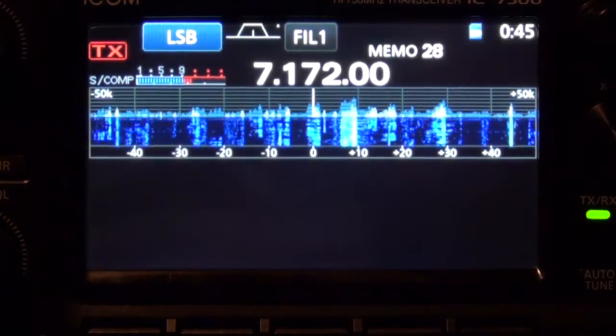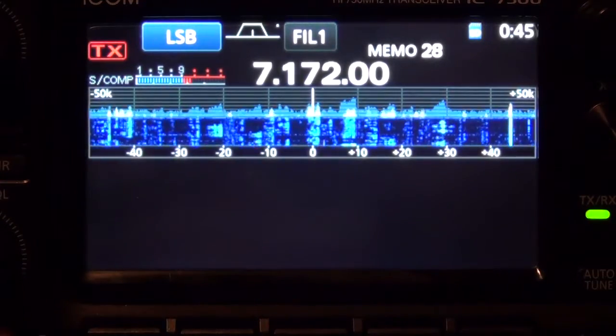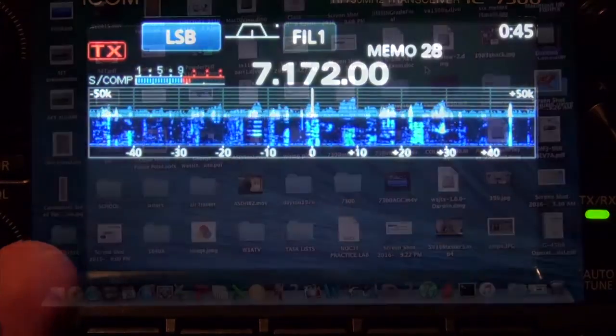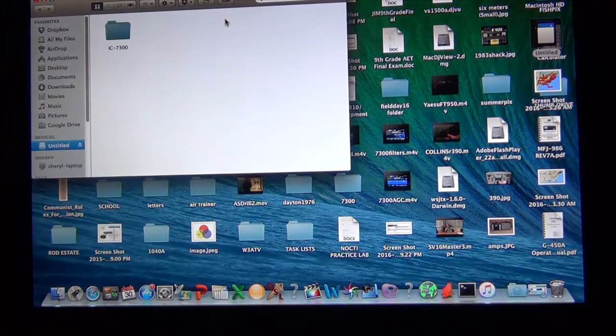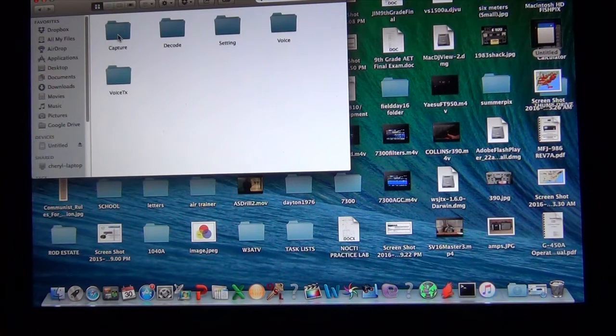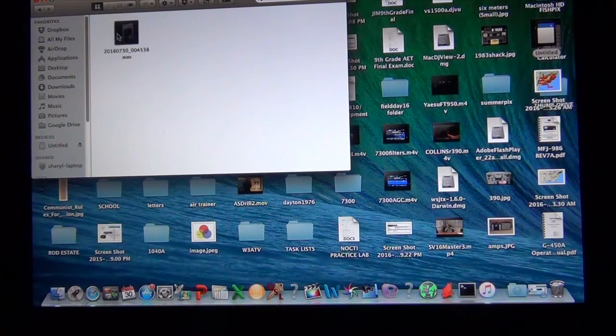Then I'm going to eject my SD card and put it in my computer. I open up the SD card, I see the IC7300 folder. If I go into Voice, I will see the file that we just recorded.